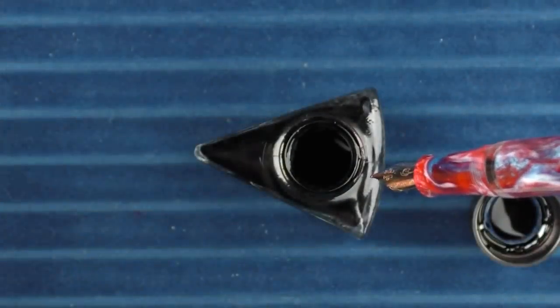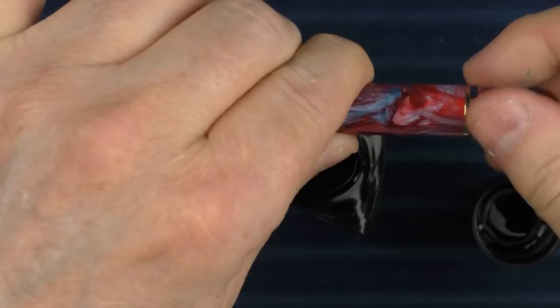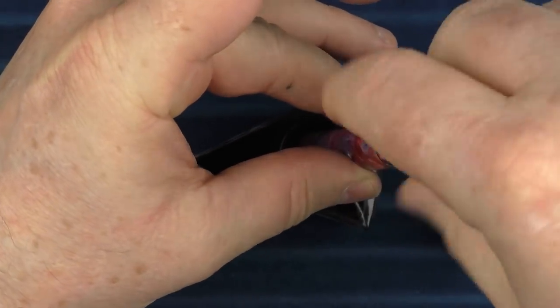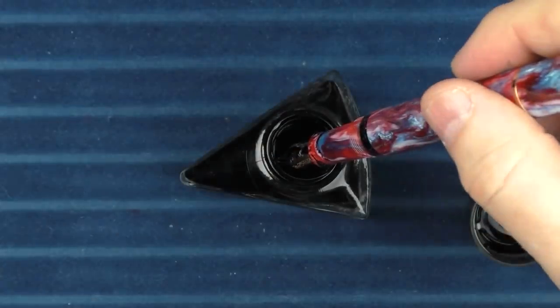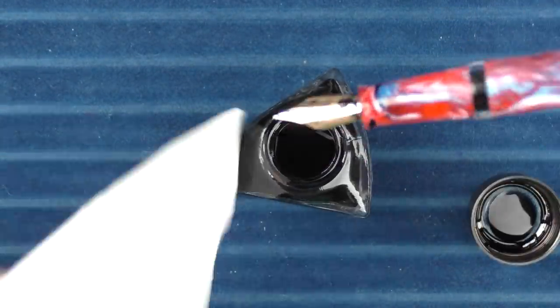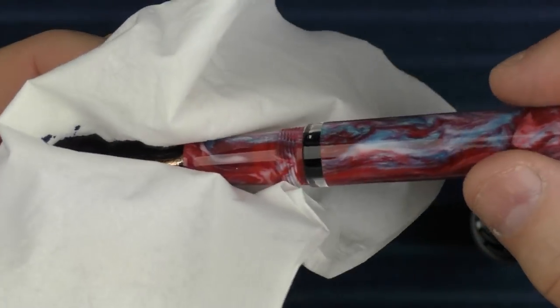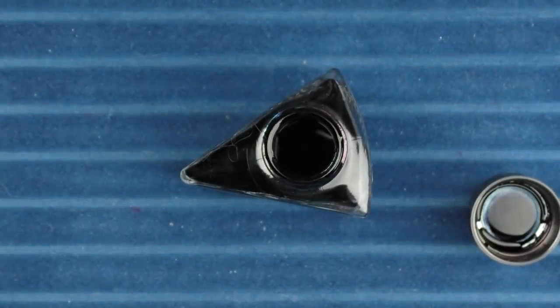It's going to be a little bit of an odd angle, but we can simply open up the piston and go ahead and put it in here. Then let's go ahead and wipe the nib off — and you can see now there's ink in there through the ink window.